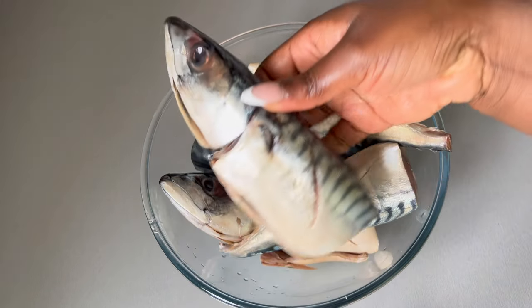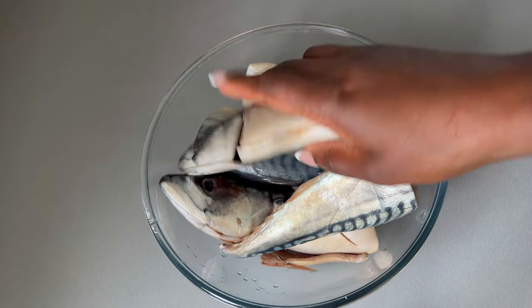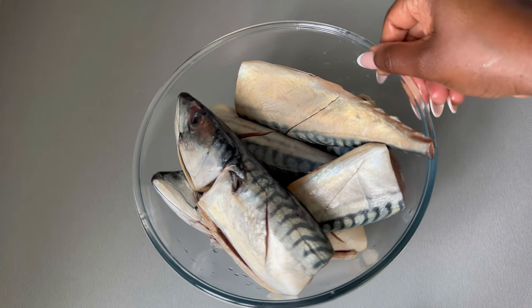I decided to cut my mackerel into two and make incisions on both sides of the mackerel, so that when I season it the seasoning can penetrate the fish nicely. If you're looking for some mackerel, head to your local fish market.